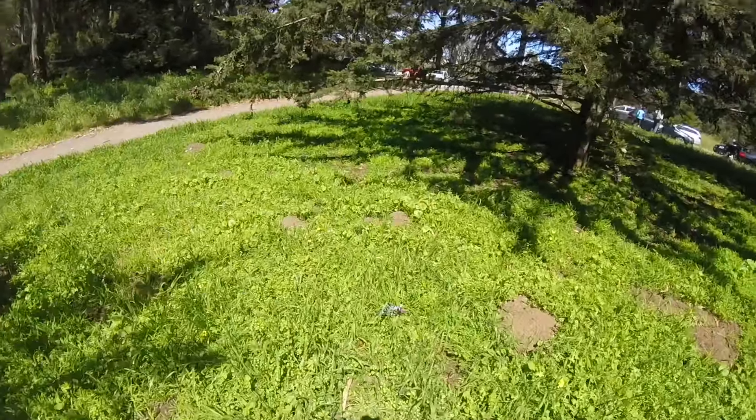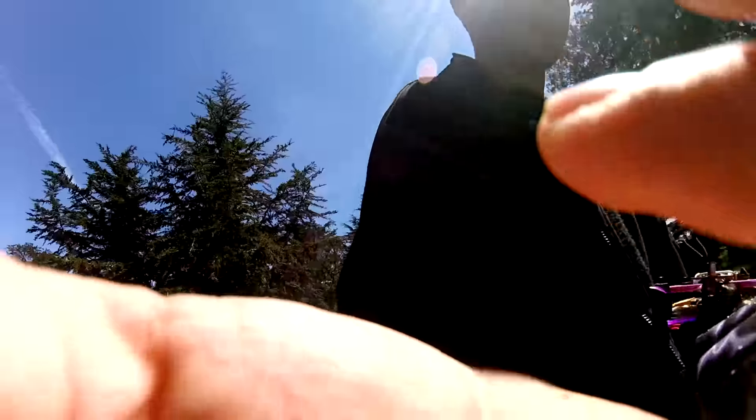Let's take a look. There you go — easy as that. Hopefully that will help you out next time so you won't spend two hours looking for your quad while your buddies are flying around you.